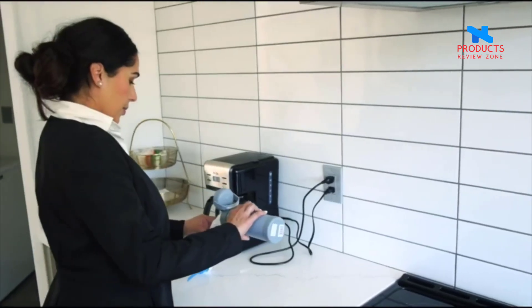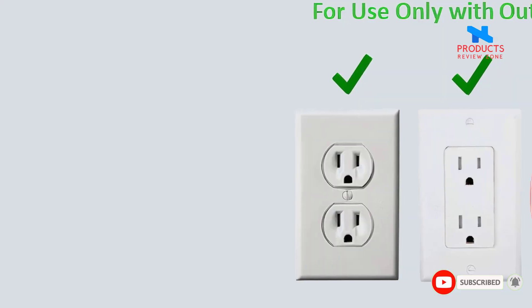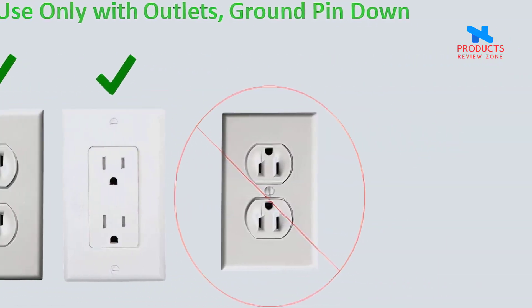Less clutter, less hazards and less obstacles. This ultra thin wall hugging device blends with the wall — you'll forget it's there. No tools required. Simply attach to the top receptacle of a duplex outlet like a traditional plug.